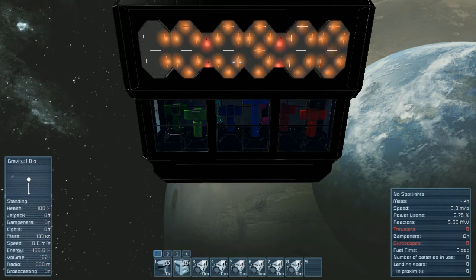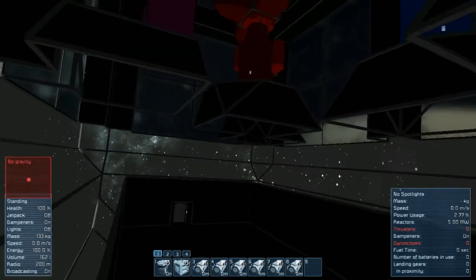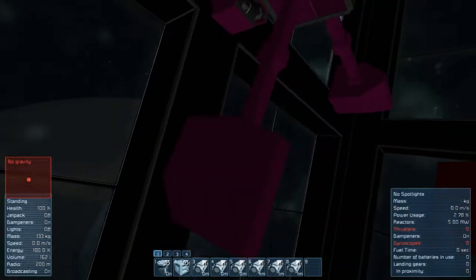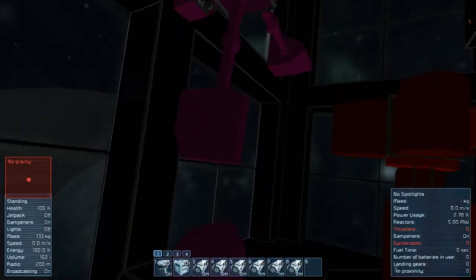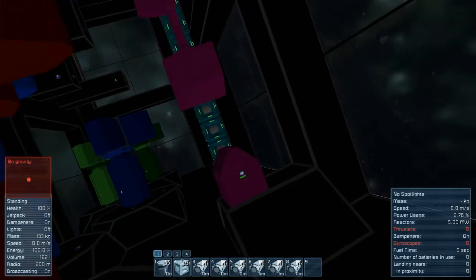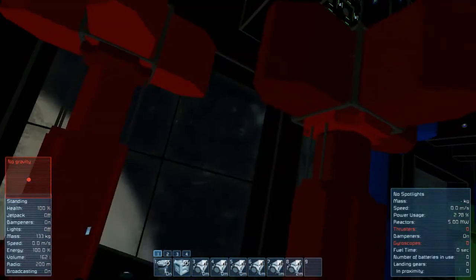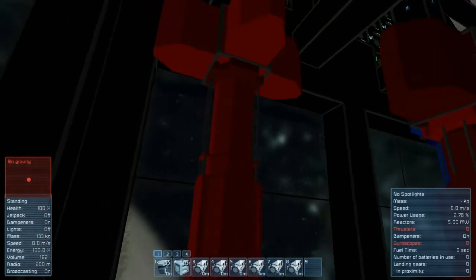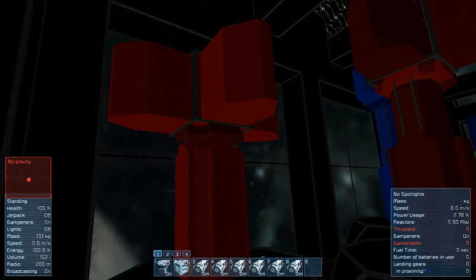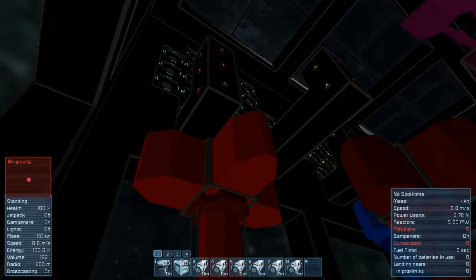The way it works is totally mechanical. You've got this flywheel right here, and what it does is it passes across this sensor. That sensor is telling you what the seconds are. The seconds are then sent to this piston, which increases its distance, which is then sensed by the sensors up there that change the seconds.